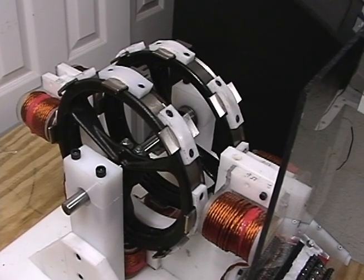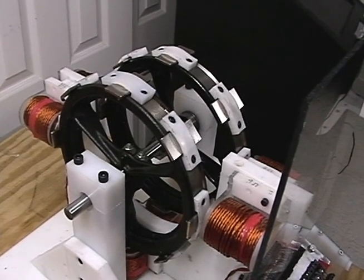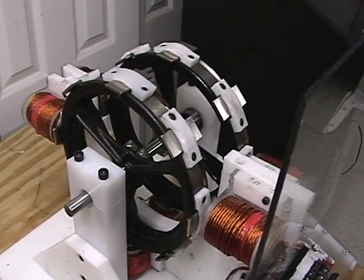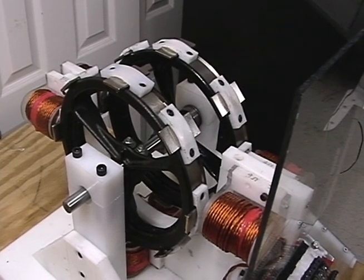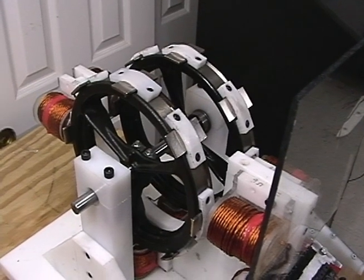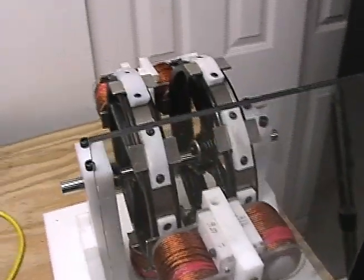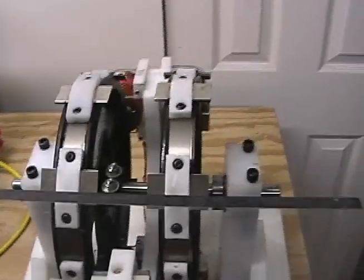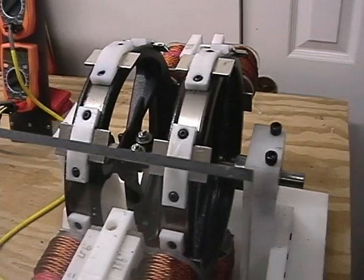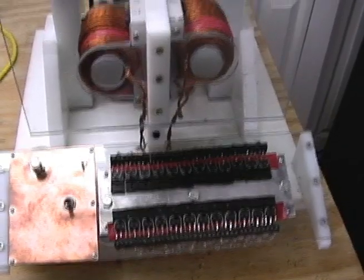Basically what we have is 16 neodymium 140-pound pull magnets. We have a shaft from an exercise ski machine, as well as two flywheels from those same type of machines, mounted side by side. There are six coils, and we're using the bearings, axles, and spacers from the ski machine so it's easy to reproduce. We're also using 24 circuits and six coils.